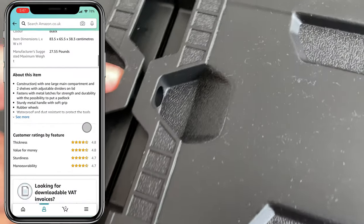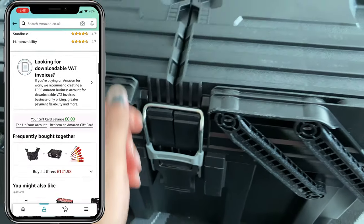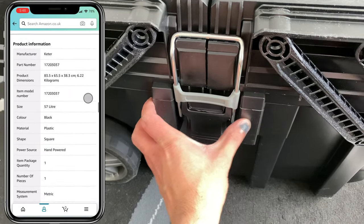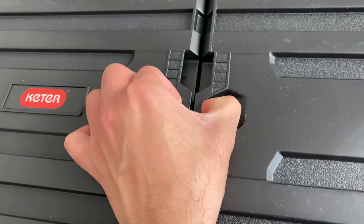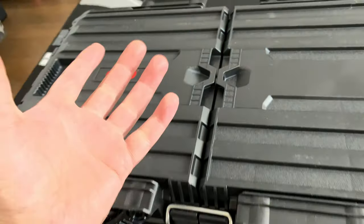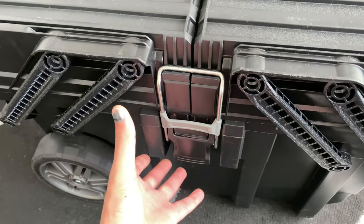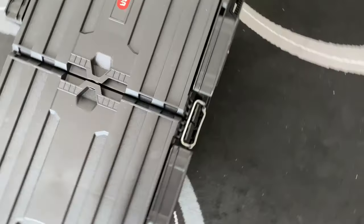First things first, in terms of locking the box, you literally have a little hole between these two top sections. You have two locks on the side. Now, unlike some other toolboxes where the locking mechanism is contained within and you put a padlock through there, on this particular box there's only one location — going through fairly thick plastic. Obviously if somebody does want to break in it's not going to be hard for them, so it's more of a deterrent rather than basically stopping somebody from breaking in.